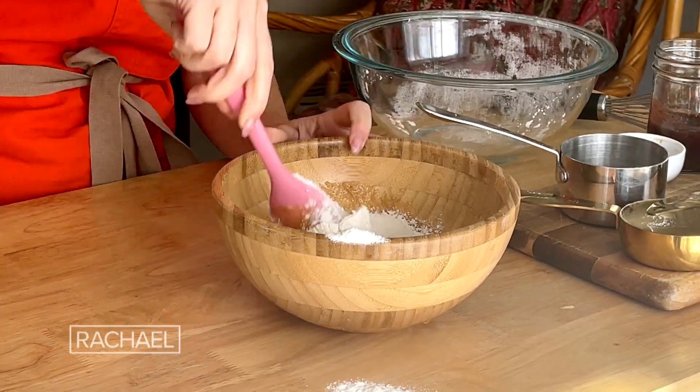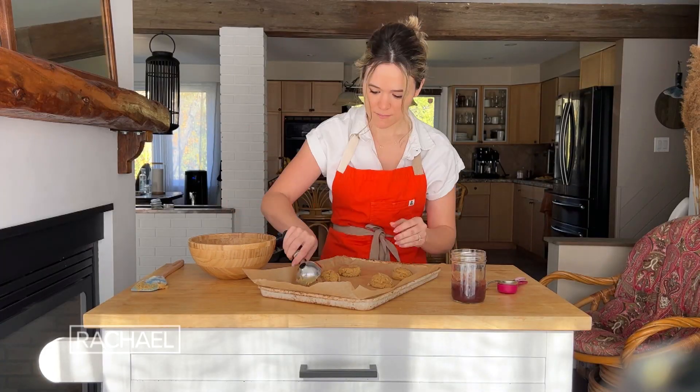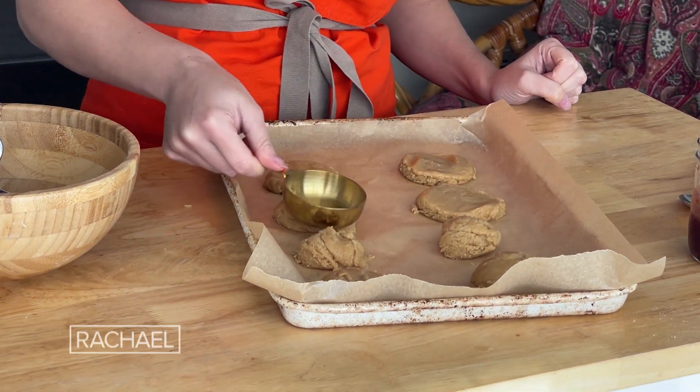You want to mix it until it resembles something like this. Take that cookie dough and just set it onto your baking sheet, then take a spatula or a measuring cup and flatten these into a cookie shape.